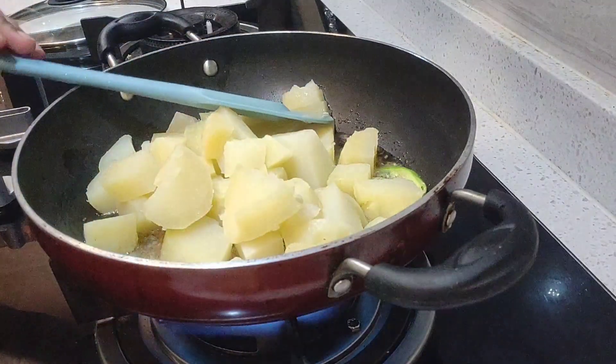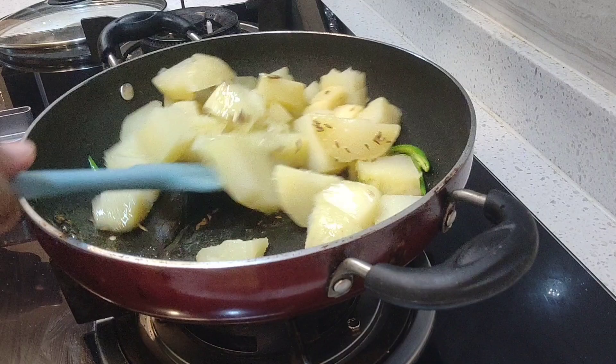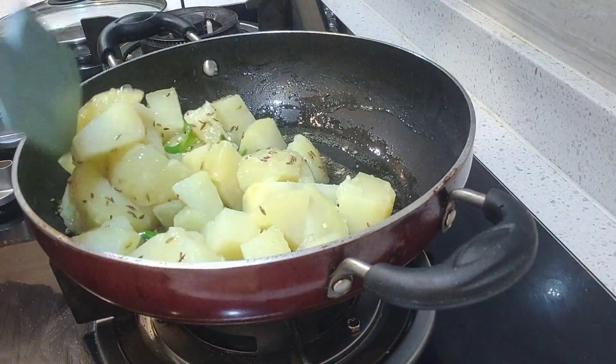We will add the potatoes and mix it. We will cook it for 2 minutes.